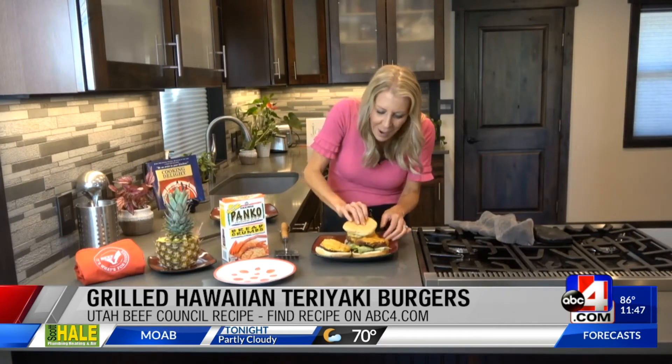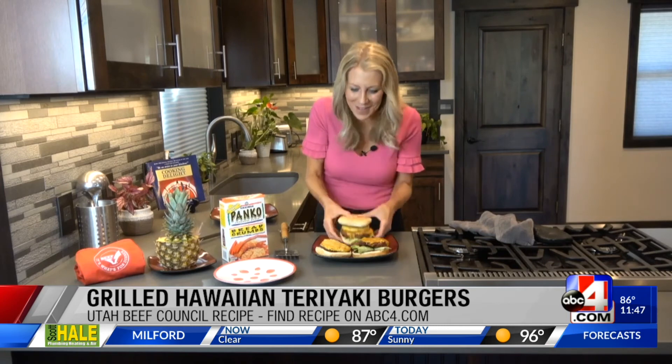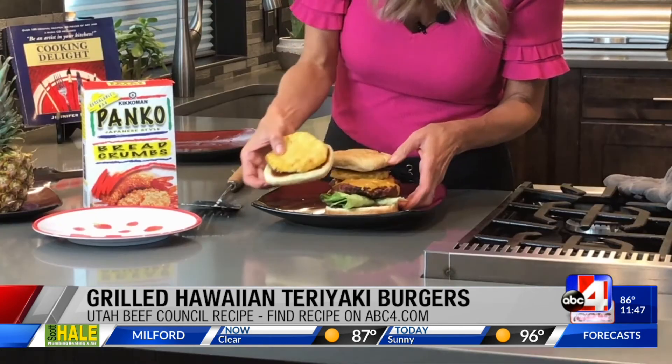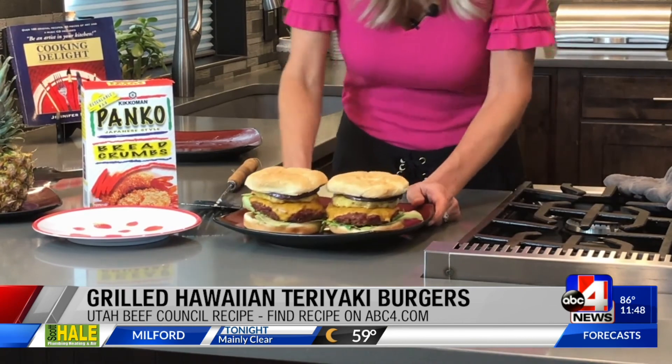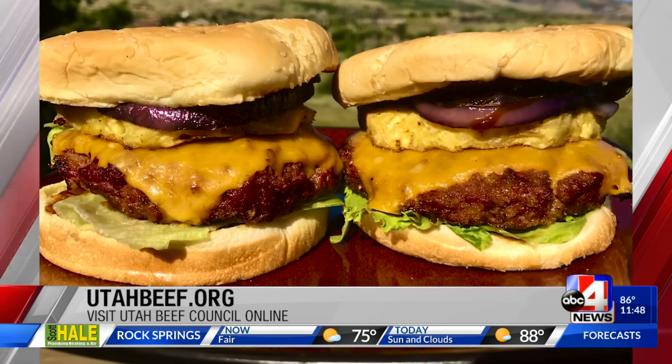Here we go, top on. Look at that — I cannot wait to take a big bite of that one. There we go, our Hawaiian style burgers. You've got to try this one. Visit utahbeef.org for more information and lots of burger recipes.